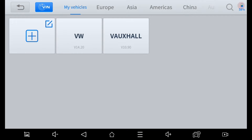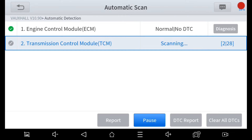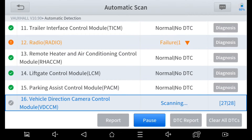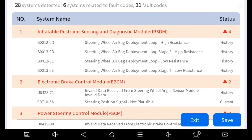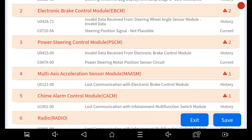So now we're doing a full system scan to see what fault codes we still have. We have a lot of codes showing here. Most are historical codes from disconnecting the airbag while replacing the steering angle sensor. The only two current codes are relating to steering angle position and power steering angle position.